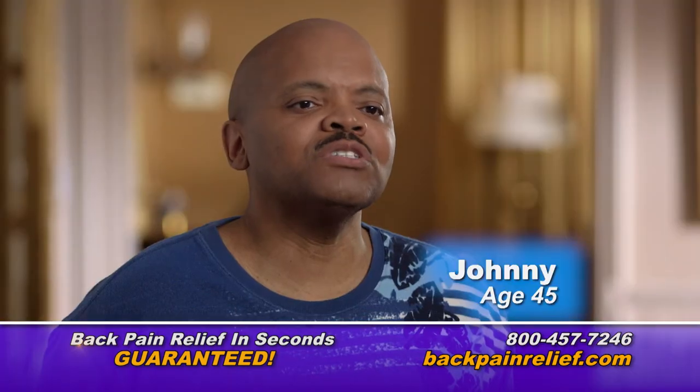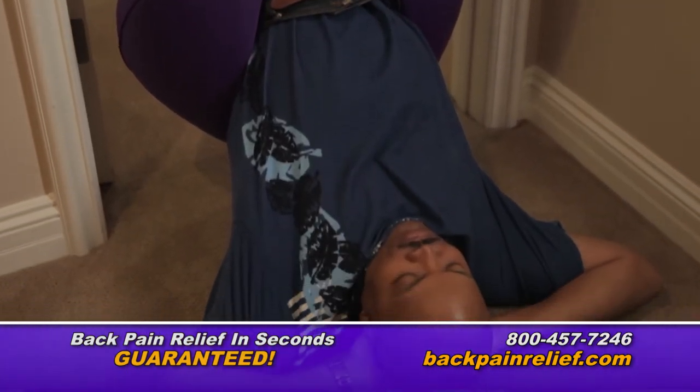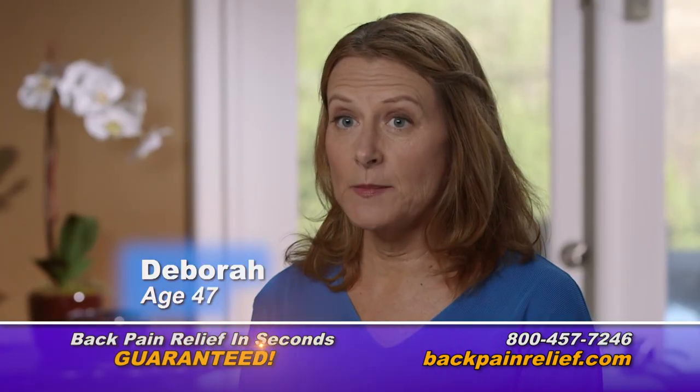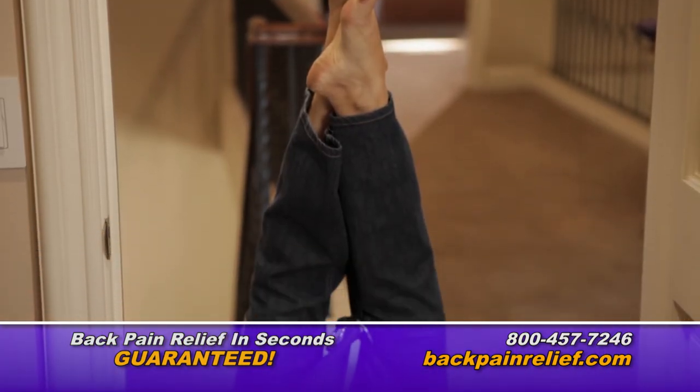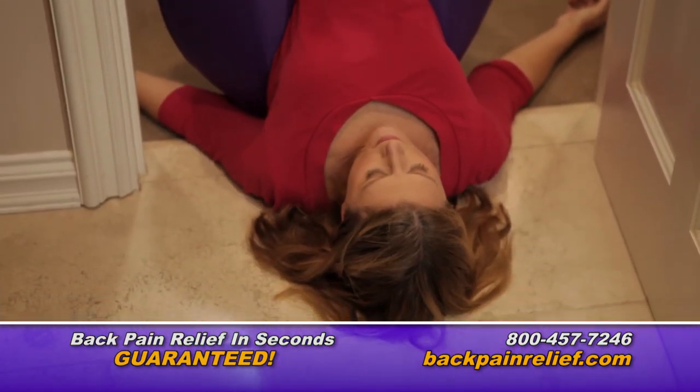The Back Bubble stopped my back pain almost instantaneously. The most comfortable position for me was the inverted hang. The Back Bubble stopped my pain immediately — I just felt my whole lower spine open up. I really felt it decompressing and depressurizing.